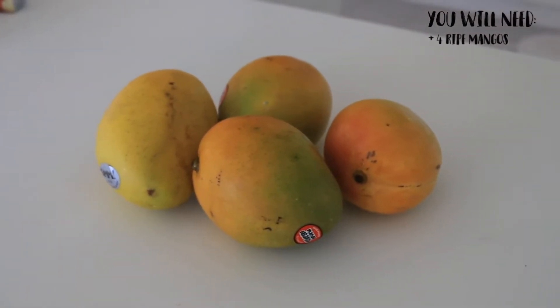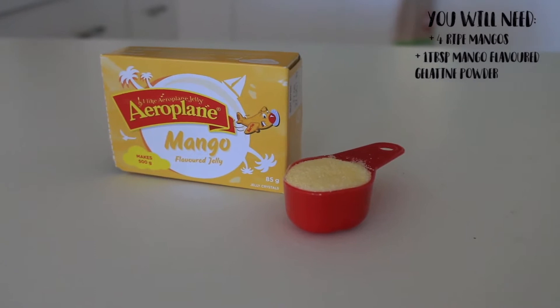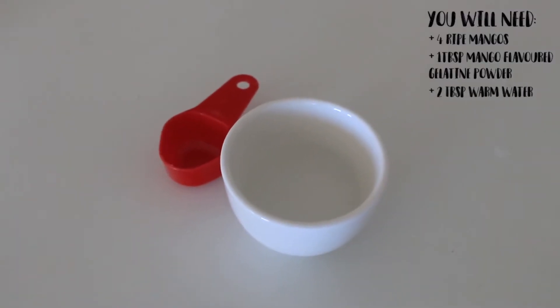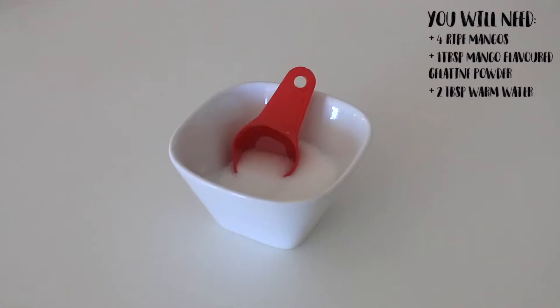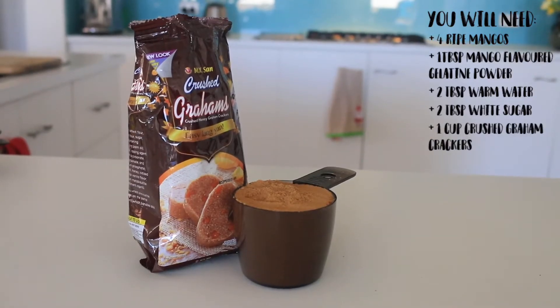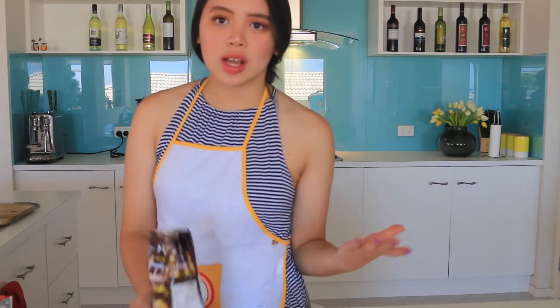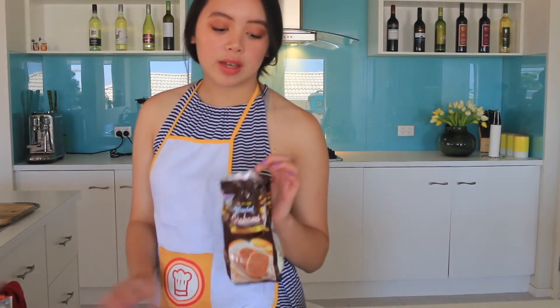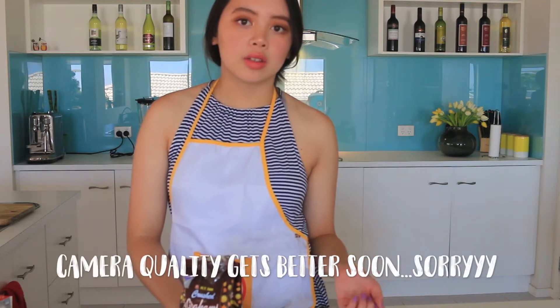So you will need four ripe mangoes, one tablespoon of mango flavoured gelatin powder, two tablespoons of warm water, two tablespoons of white sugar, and one cup of crushed grain crackers. If you can't buy pre-crushed grain crackers, you can always just crush your own. I've actually never seen grain crackers at Australian grocery stores before, so I went ahead and bought the grain crackers from an Asian grocery store, but if you can't get to an Asian grocery store,